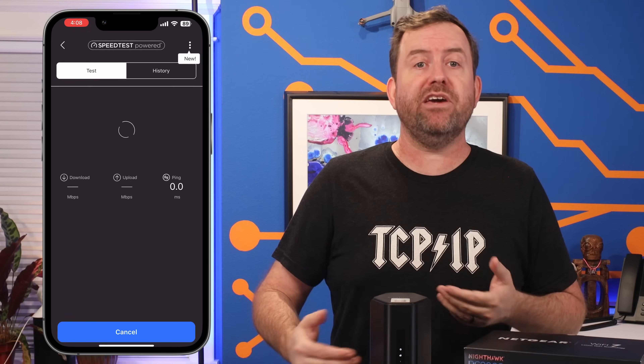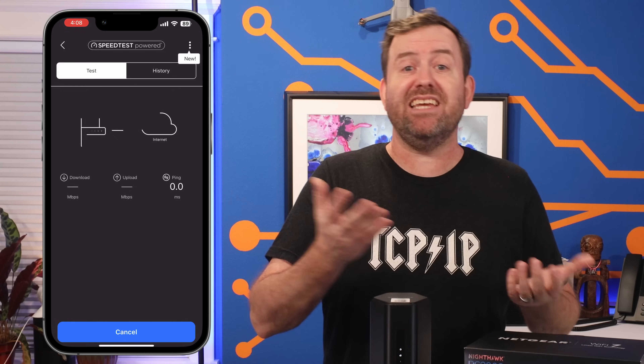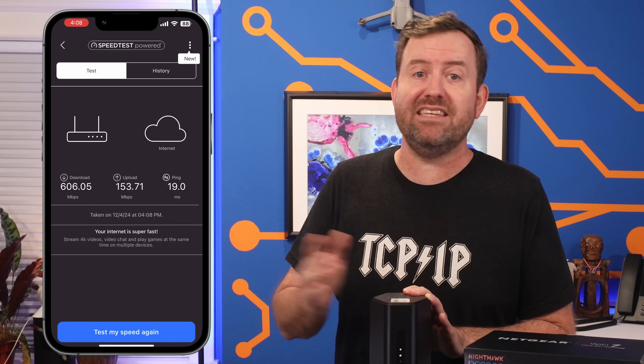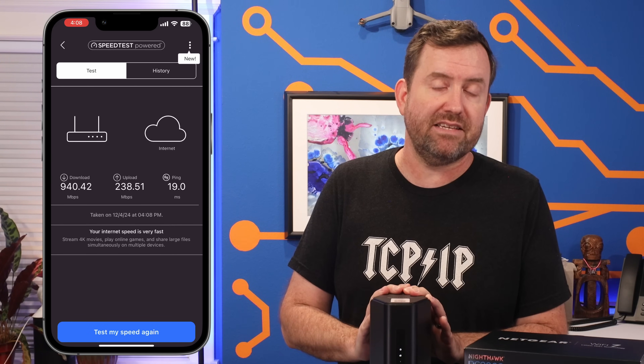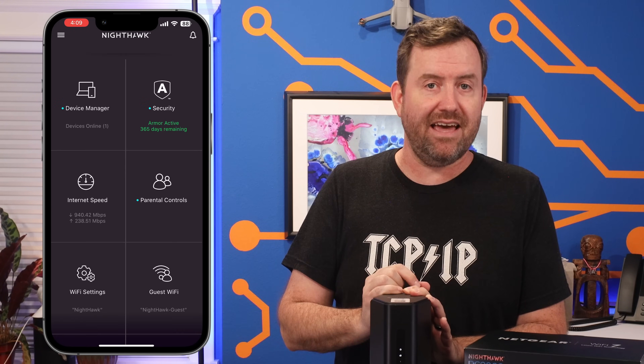Continuing through the app, you can run some speed tests and access some basic Wi-Fi settings, but there's no ability to change anything else like the IP addressing, the DNS servers, or the DHCP settings. For that stuff, you have to log into the web GUI.